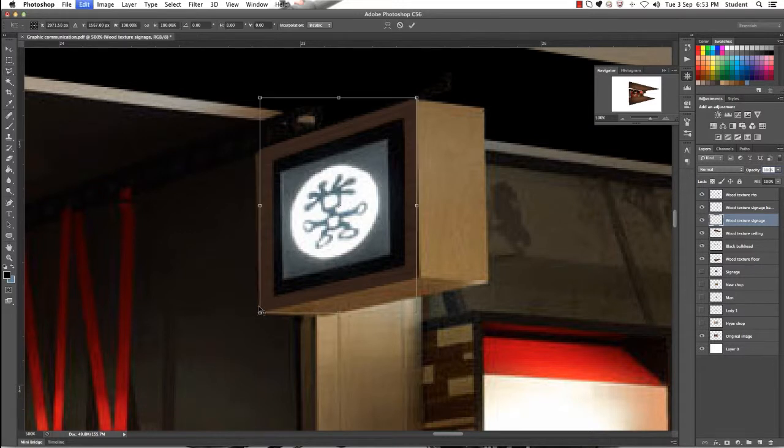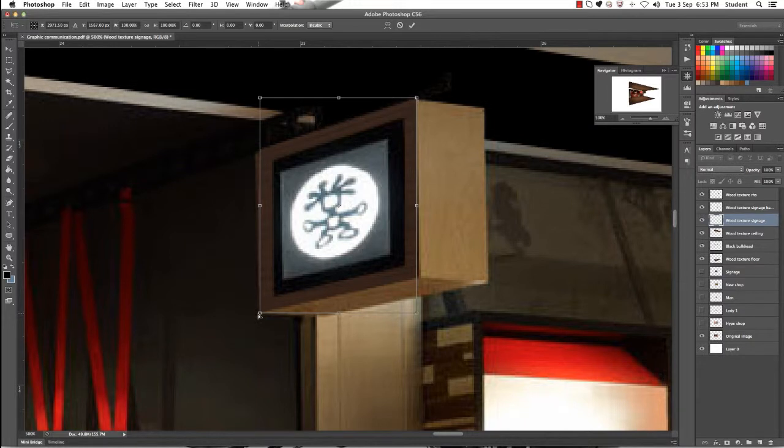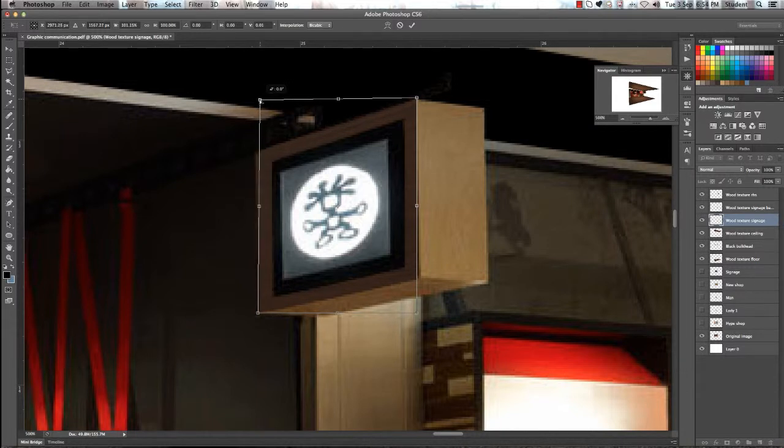On the left hand side the edges aren't quite right. Go back to using your distort tool at any time and rearrange those edges until you're happy with the way they appear. Once you've done that, click enter and that's it.